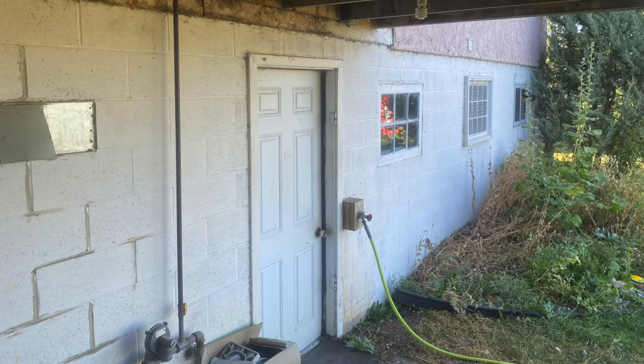I was contacted by this client of mine. This problem had been happening for a long time — over several years they'd noticed cracking in the cinder block basement, and it had been getting progressively worse, especially in the last few years. They were getting urgent about it. When we finally looked at it, it didn't take much investigating to figure out the cause.